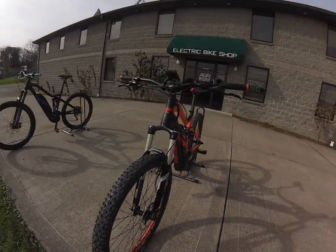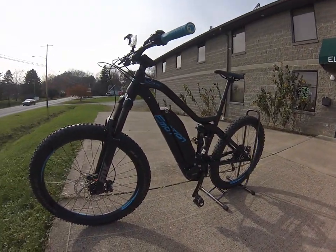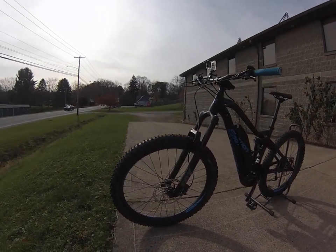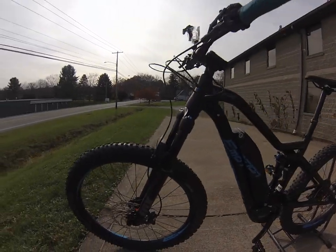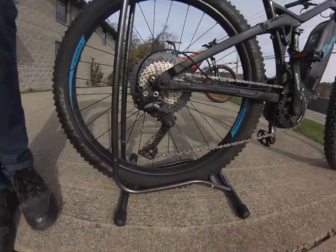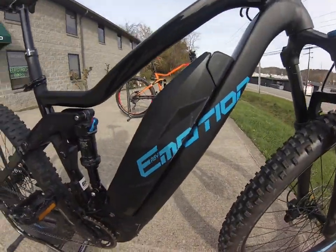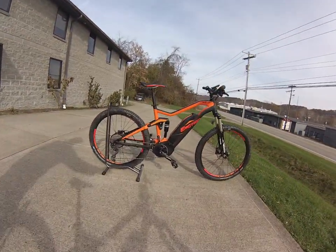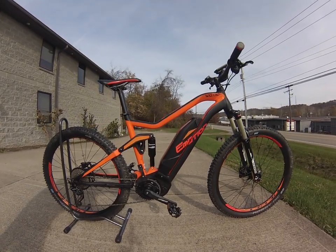Starting off with the price point, we're at $3,800 on the orange one here, and the blue bike here is $5,000. When you come to this one, you're going to get the upgraded Fox shock from the Suntour, a little bigger and nicer brakes, XT components, and the battery pack too. We're going to have a 500 watt-hour battery on here compared to just a 400 watt-hour here. Both are still going to give you plenty of range out on the trail.